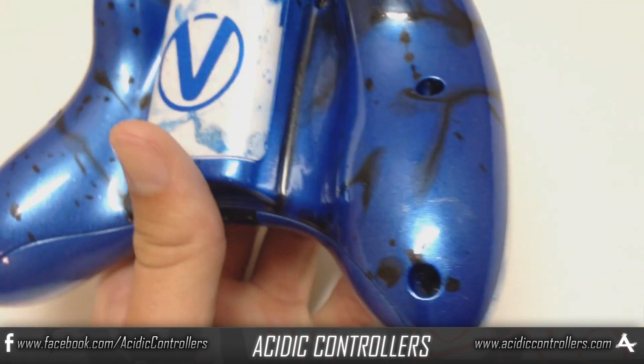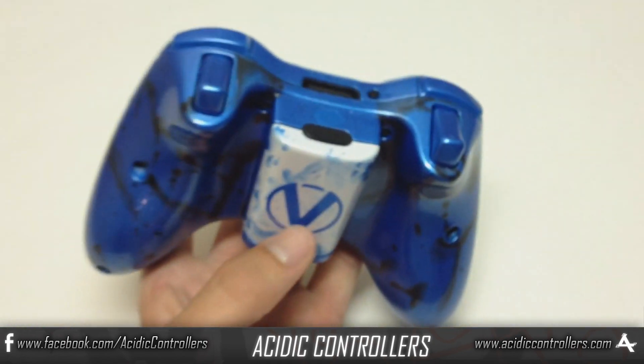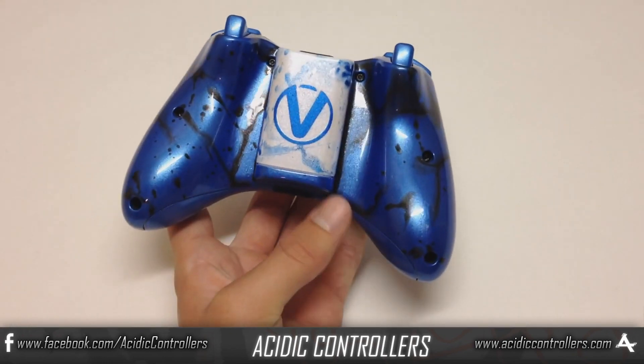Industry standard clear coat is what we use here at Acidic Controllers. Let me know what you all think about this controller in the comments.